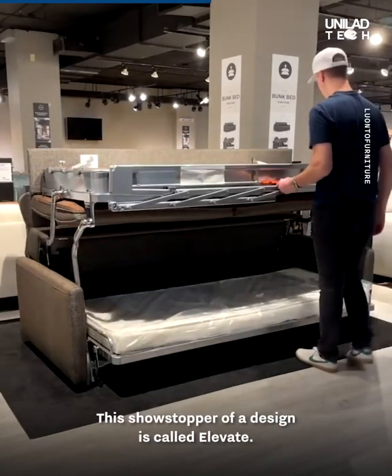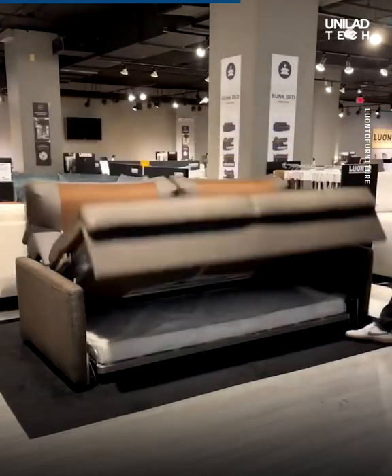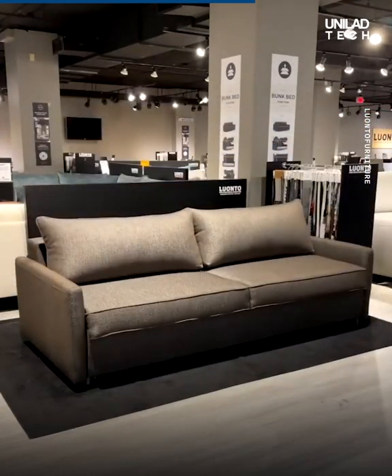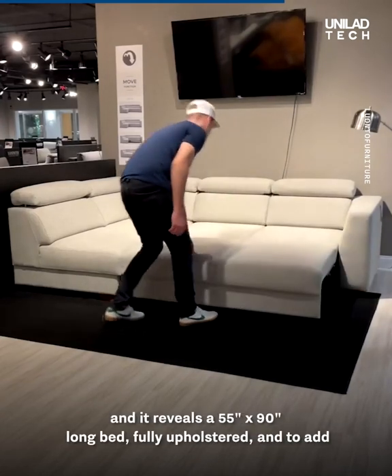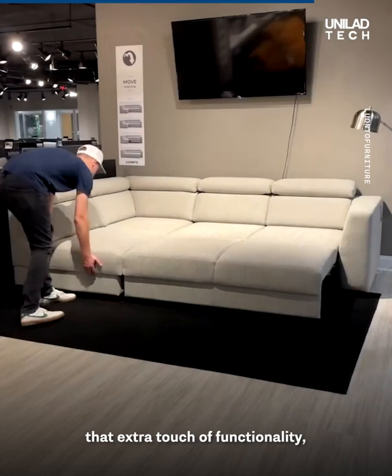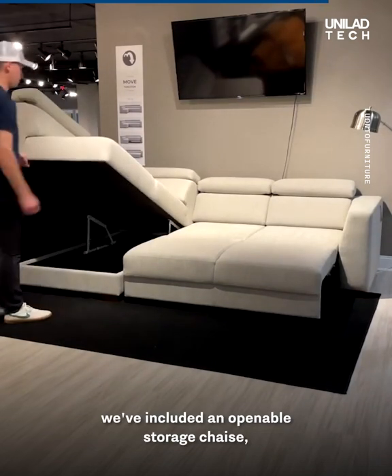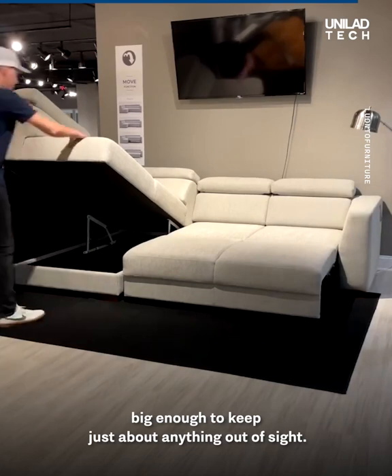This showstopper of the design is called Elevate. Elevate is our bunk bed sofa sleeper. To open the bed, simply lift and walk out, and it reveals a 55 inch by 90 inch long bed, fully upholstered. To add that extra touch of functionality, we've included an openable storage chaise big enough to keep just about anything out of sight.